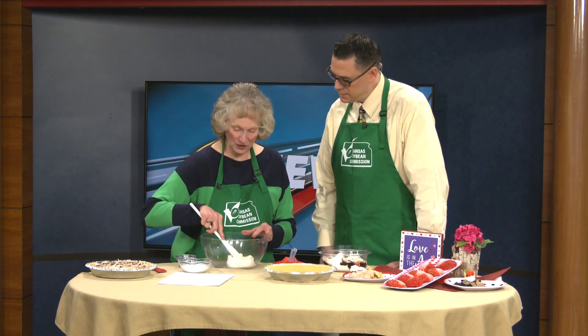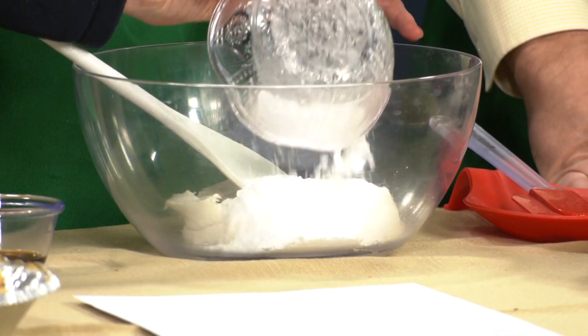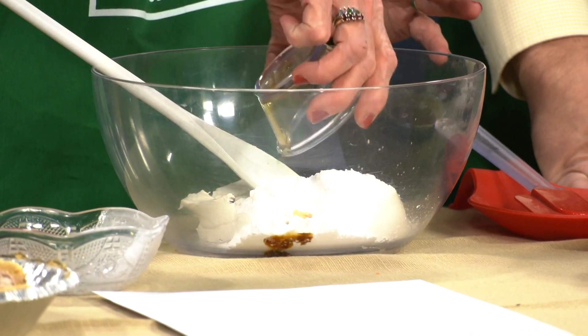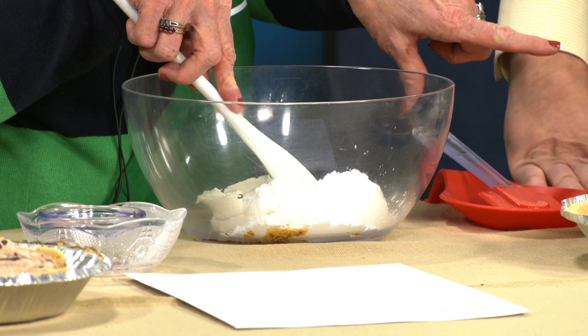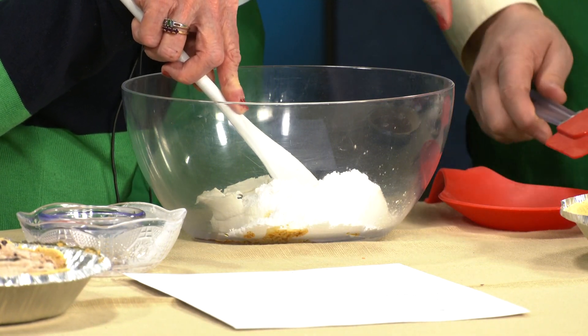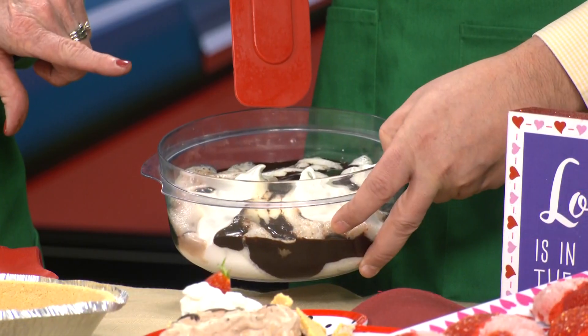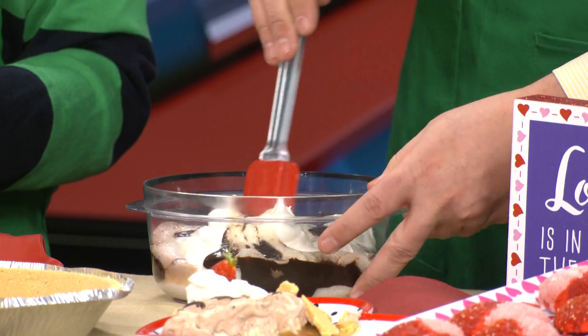The second layer is one eight-ounce package of soy cream cheese, half a cup of powdered sugar, and a little bit of vanilla. While I'm mixing this, you have two cups of whipping cream. Then I melted a half cup of semi-sweet chocolate chips and you fold that all together — that's the top layer.